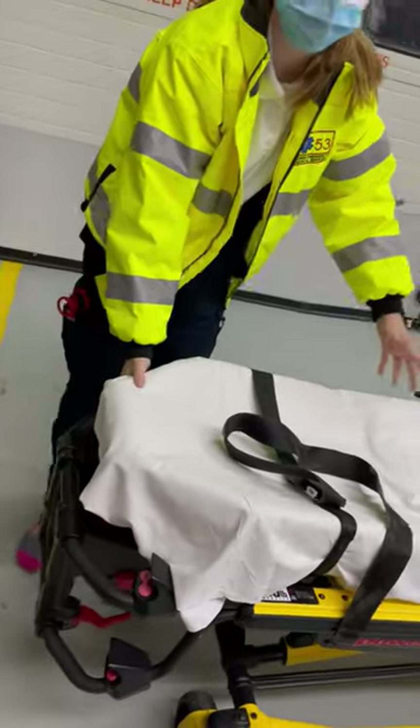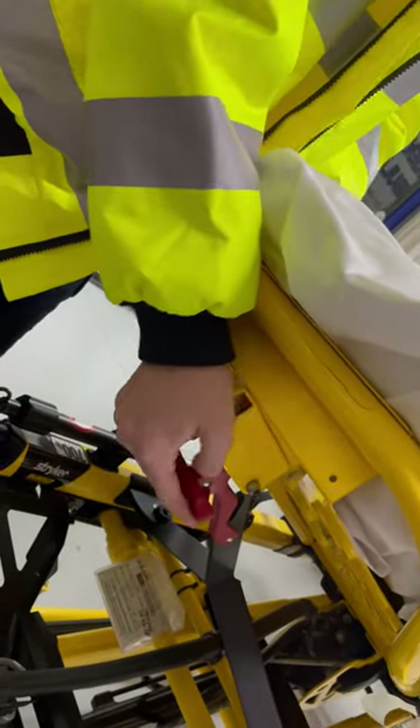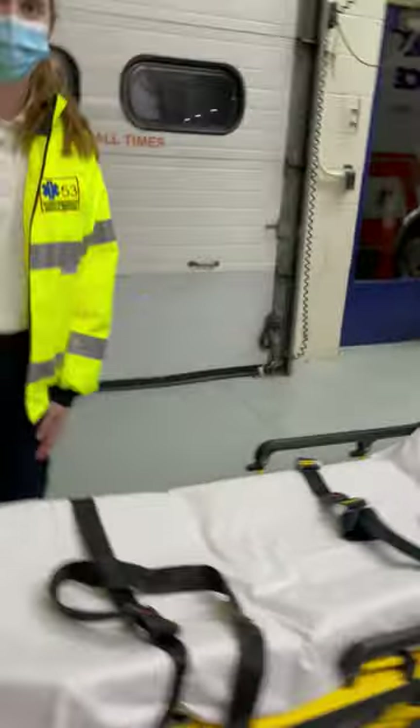The last thing that moves is just the feet. If you need to bring them up, all you do is pull this up — it locks — and then you take this red handle and push it down. And that's pretty much everything that moves.